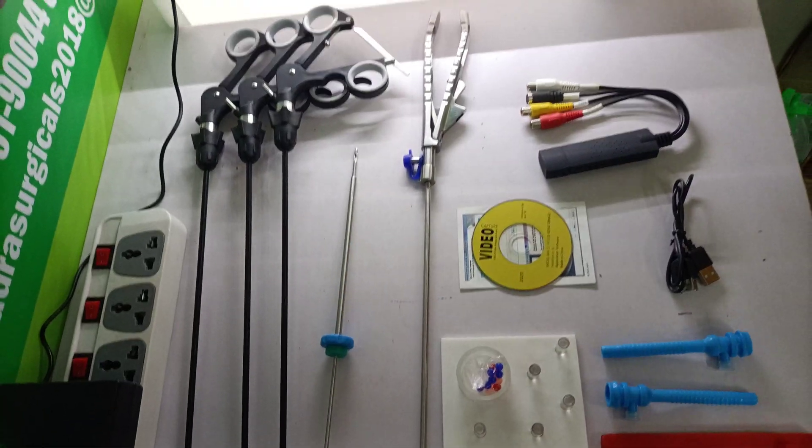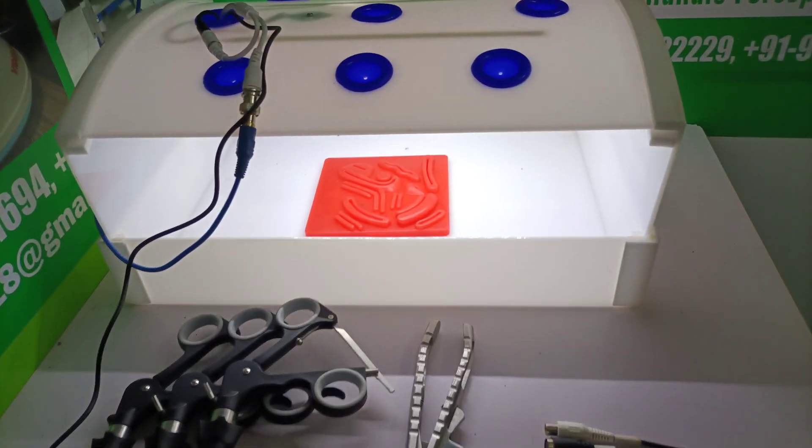All these instruments are reusable and autoclavable. You can use them in real surgery too.